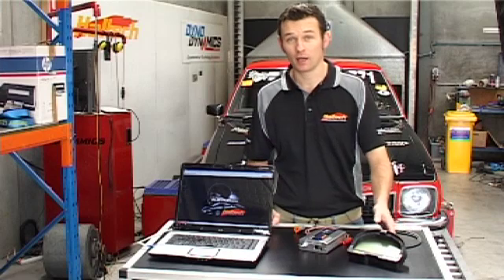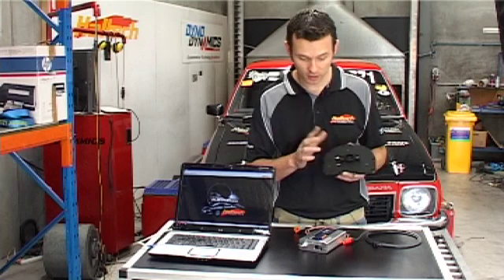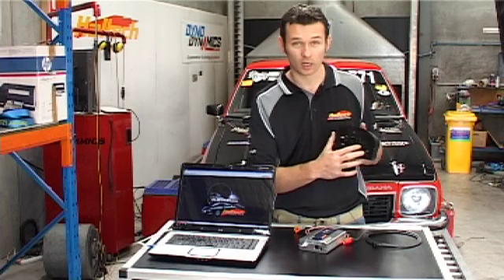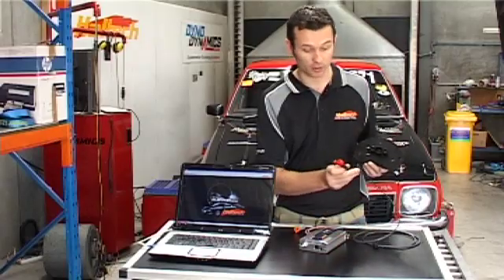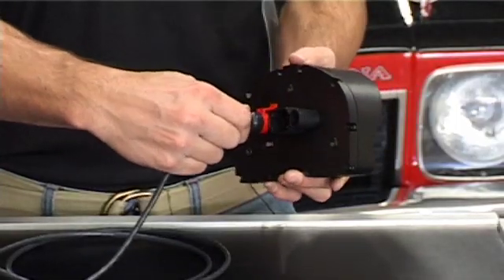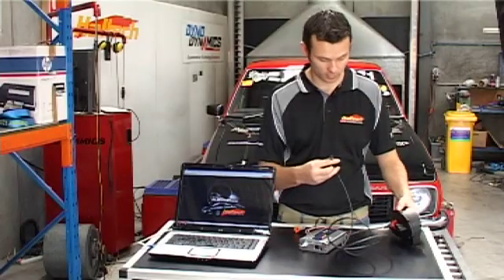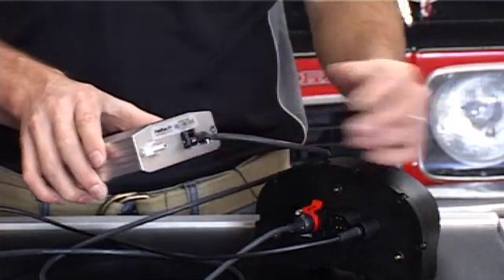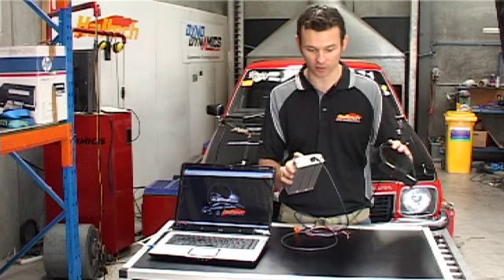Setting up and plugging in your RacePak dash is very simple. At the back of the dash you'll notice there is a large round connector, a square connector, and also a small stereo jack connector. To connect your RacePak dash up to a Haltech, the round CAN connector goes into the back of your Haltech ECU. So now the dash is wired into the Haltech and ready to go.